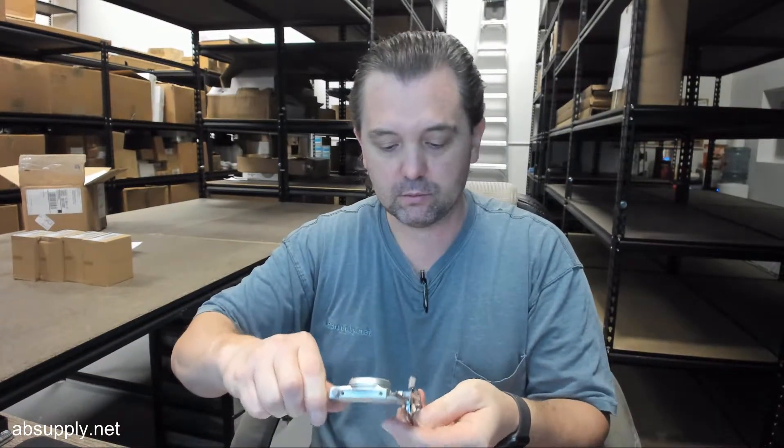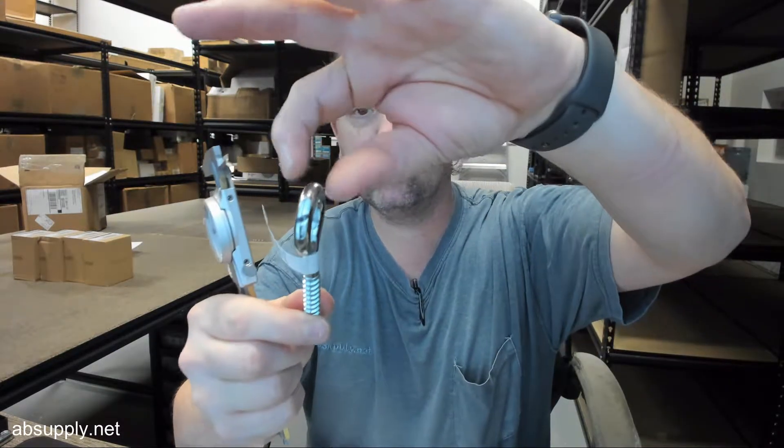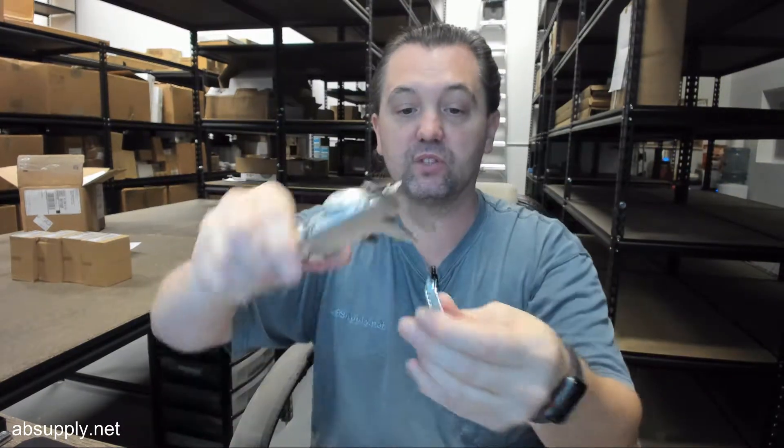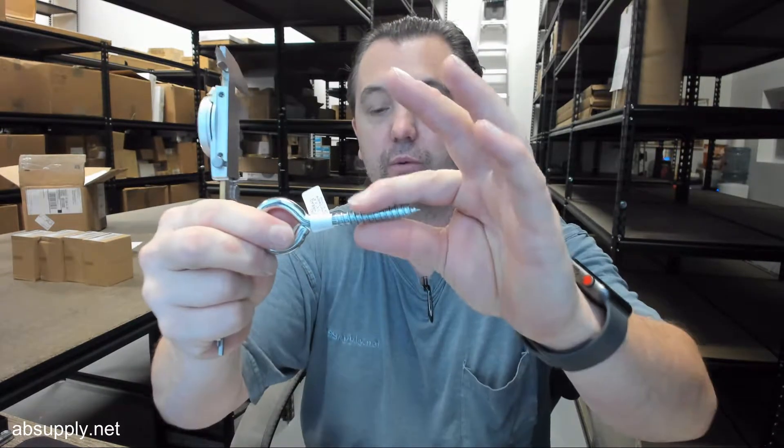Wire diameter — I don't know if you'd call that wire diameter, but it's 0.298 thick. The 3/8 of course is a reference to the diameter of the threads. Those are indeed 0.368.